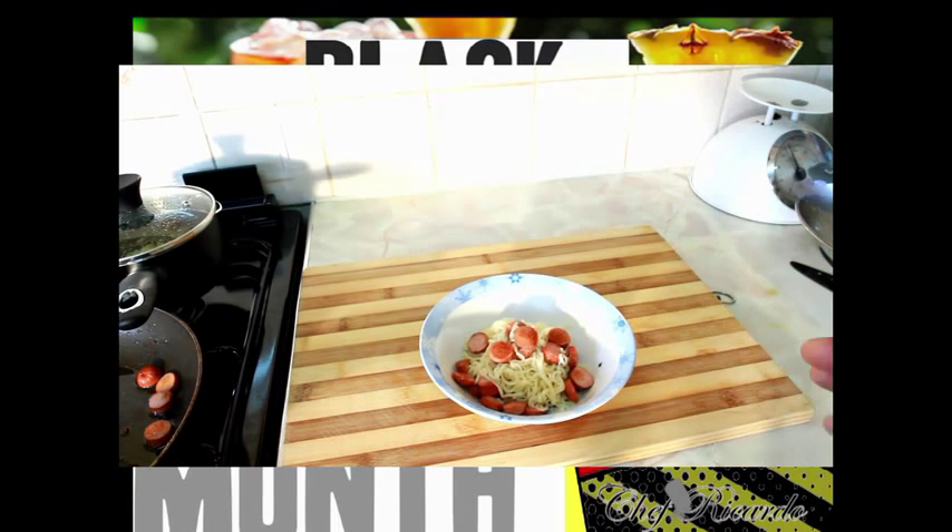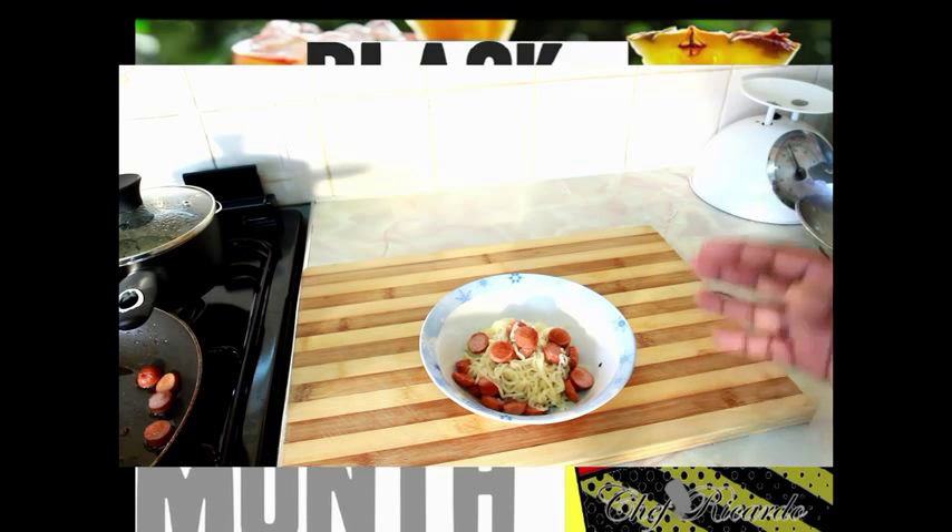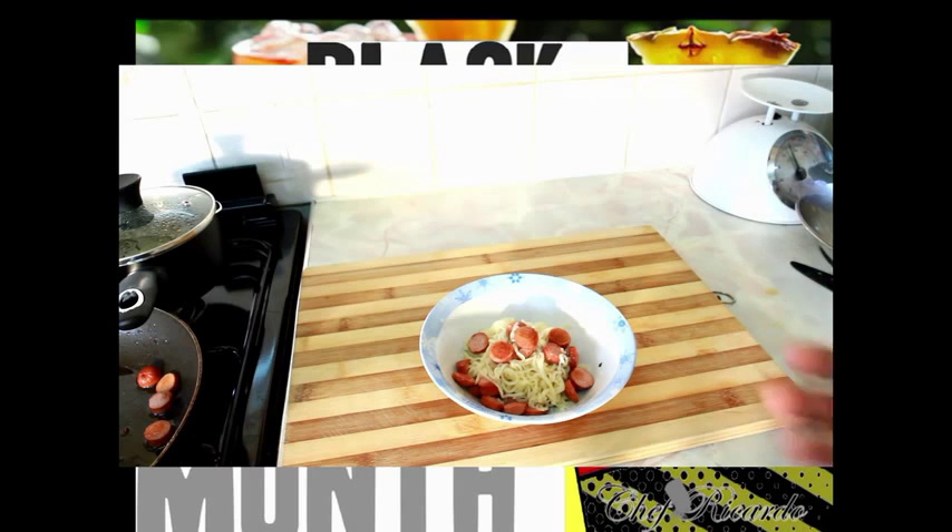This is so easy - noodle and frankfurter. Fry up the frankfurter, very easy, nice, simple little meal. This can help give them a balanced diet. I didn't use any salt, I didn't use any sugar - I didn't use anything extra because all of those products are already balanced with sugar and salt. Very easy and simple recipe. Treat your kids at home with a nice simple meal like this one. Enjoy the recipe, see you next time, bye bye.